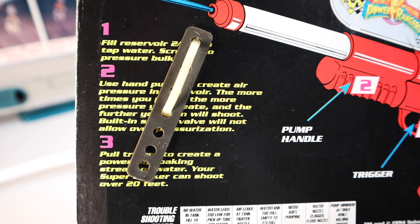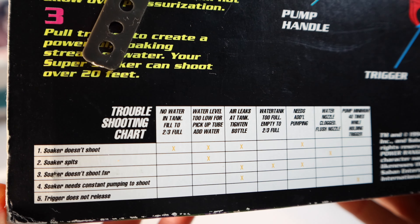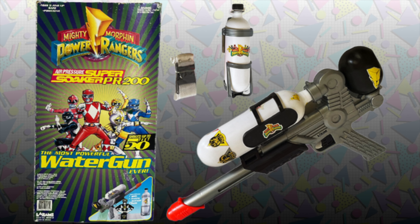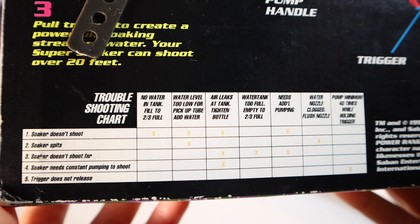And honestly, compared to the other Super Soakers — which I'll put them side by side — they also have other Power Rangers Super Soakers that you could collect that are in the box. I believe it's like the 30 or something like that, not the 50.